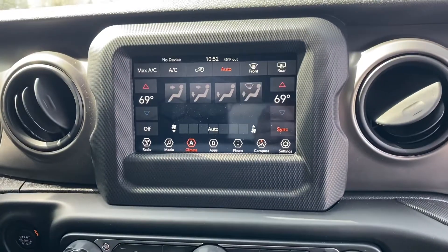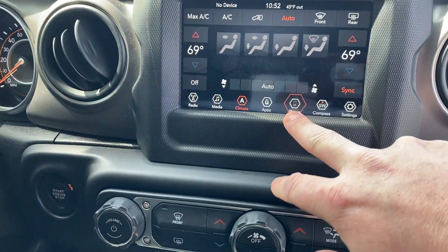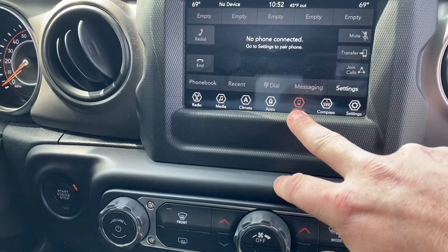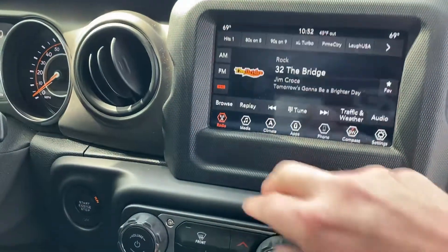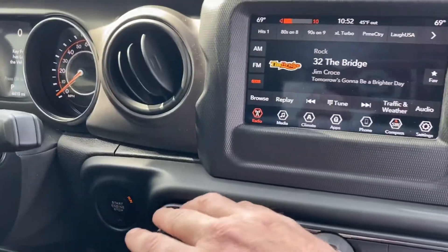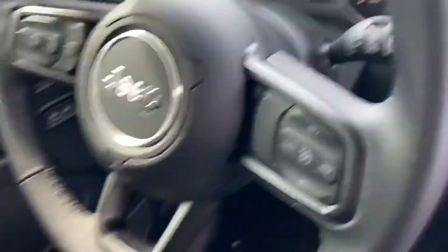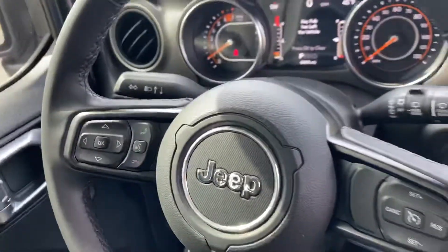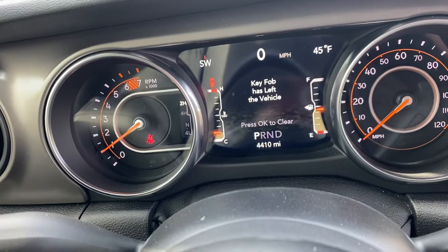Along with your uConnect system right here — you can change stuff, and here's where you can link your phone and do all the stuff with that. You've got climate, you've got radio, anything you want to do on that. That's a pretty nice system. And then over here you've got your steering wheel, and you can see another screen showing your miles and everything there.